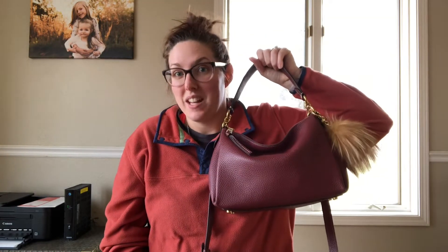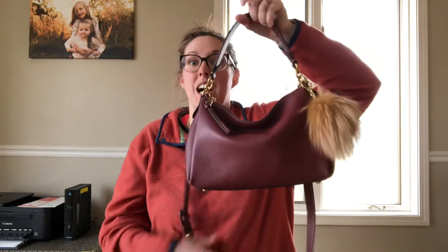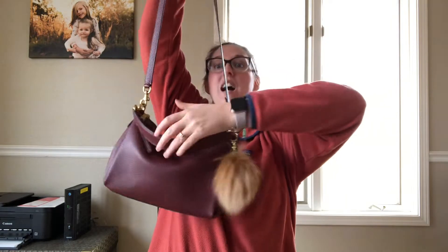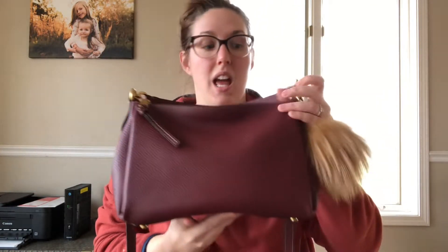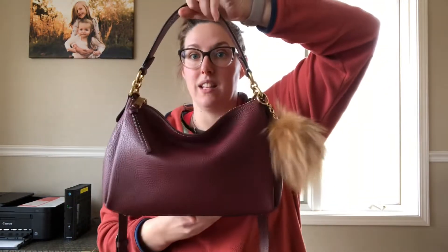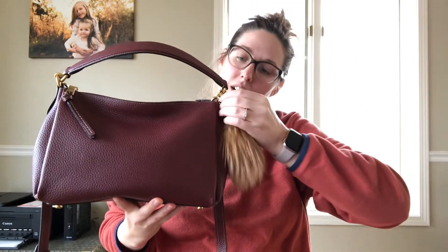That is a price you cannot pass up and I just loved this style. I think it is the most beautiful color. This bag almost reminds me of the Loewe puzzle bag — the size of it, the slouch, and having one long strap and one short strap. I just fell in love with it. I have this palm on it and I think that looks absolutely stunning, but for the purposes of the video, I will take it off.